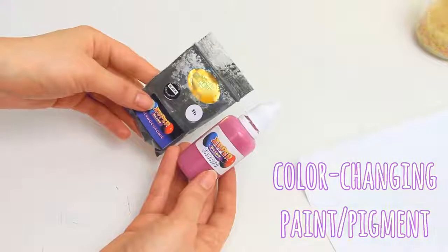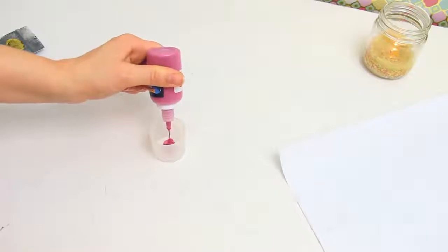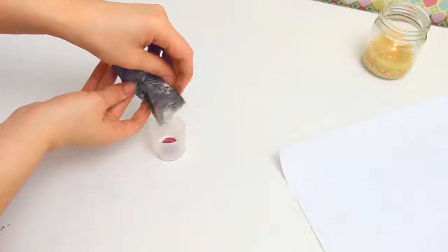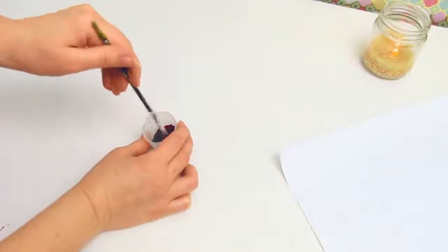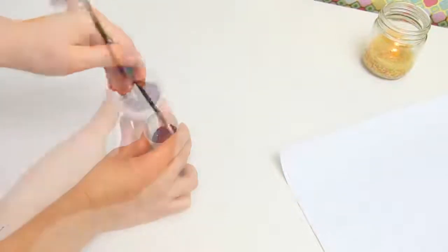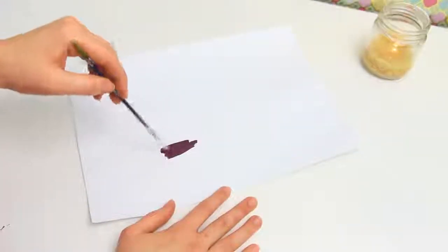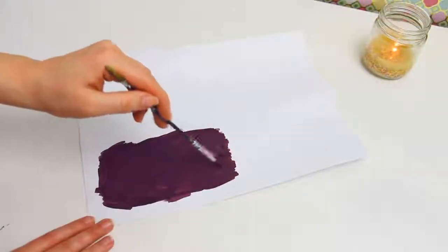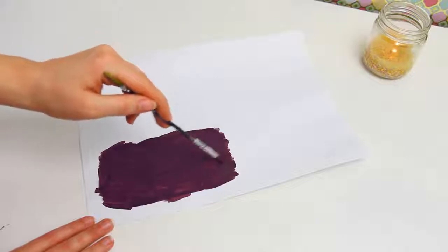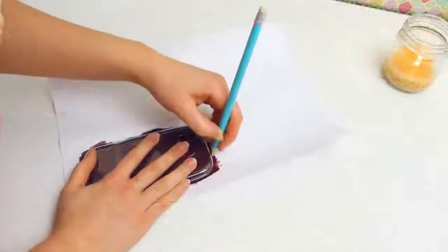I'm going to use some color changing paint mixed with some color changing pigment to make the effect stronger. I will leave the links for this in the description box. So here I'm just mixing a little bit of both and painting on the sticker paper. Let it dry before adding a second layer.